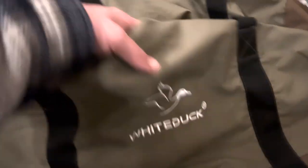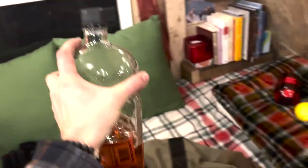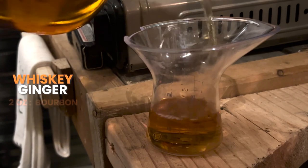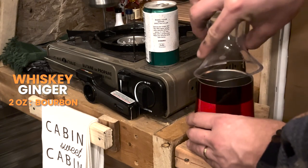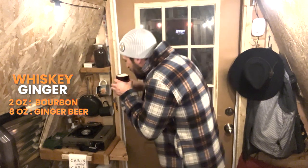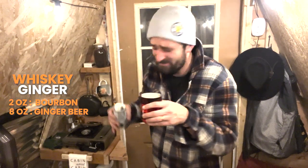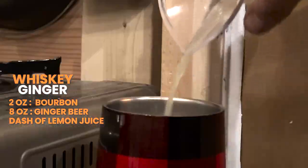There's only a couple things you're going to need for this one: a cocktail glass, of course. I'm going to make some lemon juice, some ginger ale or ginger beer. And last but not least, some bourbon. So all this one requires is just two ounces of bourbon. Pour that right into our cocktail glass. Next we're going to take about eight ounces of ginger beer. It's best to control the fizz. Now we just need a little lemon juice. And last but not least, let's add some ice.